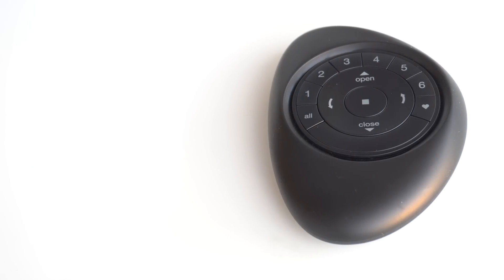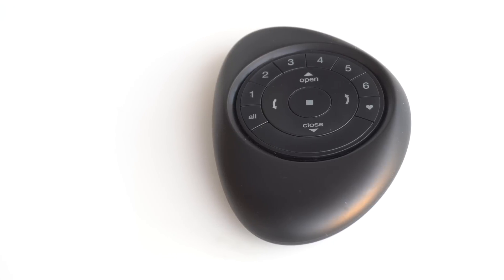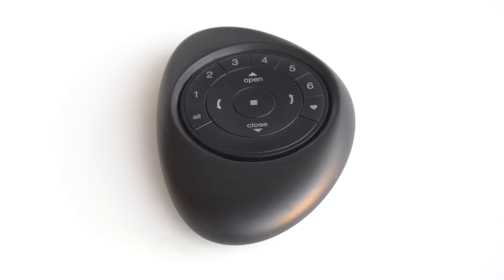As well as iPhone control, you get this pebble-shaped remote, which is actually quite clever. It allows you to control the blinds individually, all together, or any arbitrary mix of them.